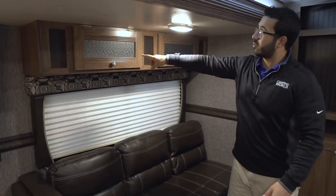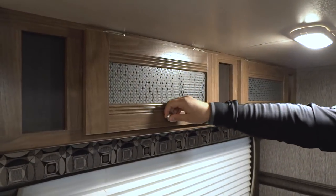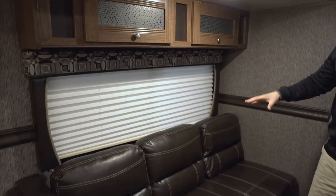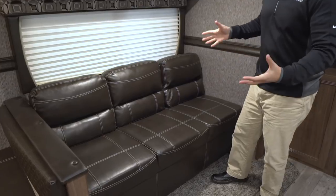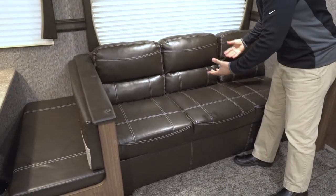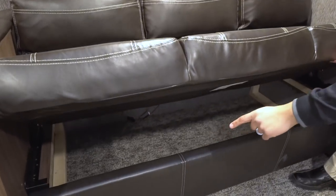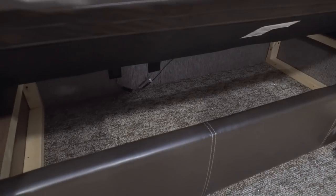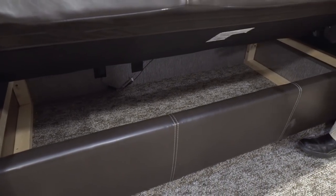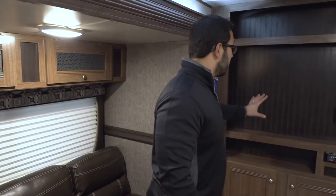Moving over a tiny bit further, you see storage going across the top with glass doors — good storage. Right down below is your jackknife-style sofa. The big advantage of a jackknife — they call it that because of the action it uses to drop down into a bed — is all the additional storage you get underneath. It's a great place to put your extra bedding or other large items that you normally don't have a place to store in an RV.